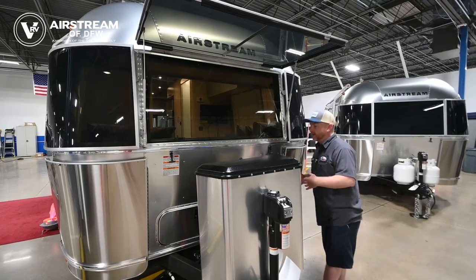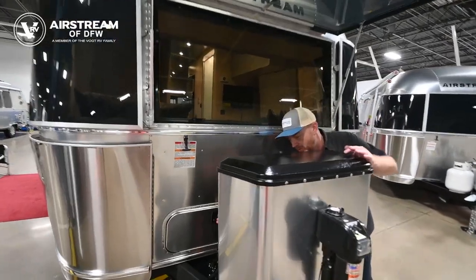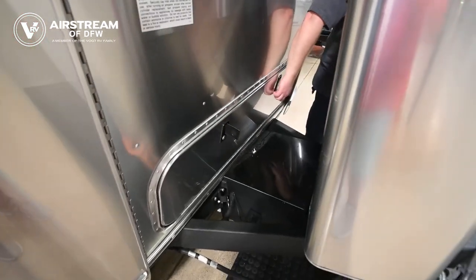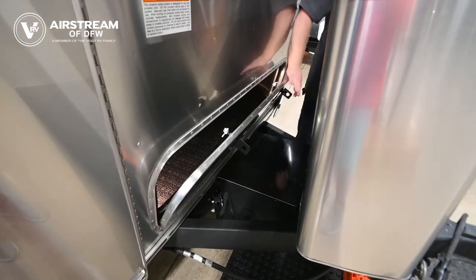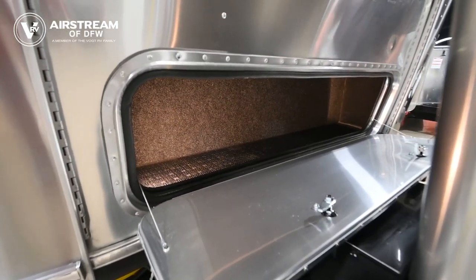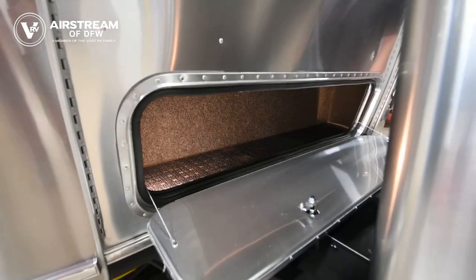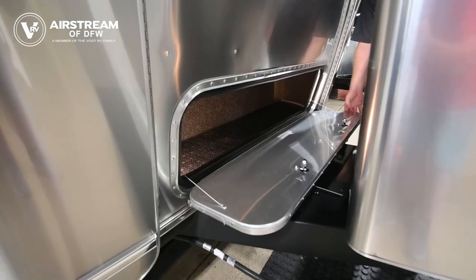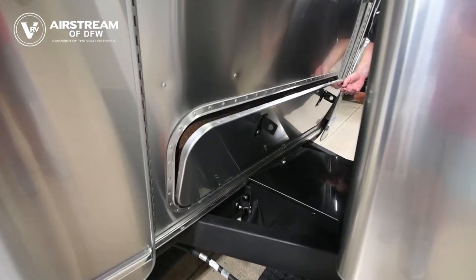Down below that we've got a storage compartment. This unit has twin beds in the front, so we're going to find three storage compartments — this is the largest of the three. These storage compartments are secure and dry; the rubber gaskets are doing a good job of keeping the water out, and they can be locked with a key. The light inside will need to be turned off manually — it will not automatically go off when you close the doors.